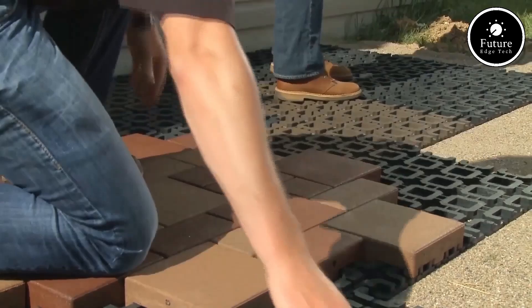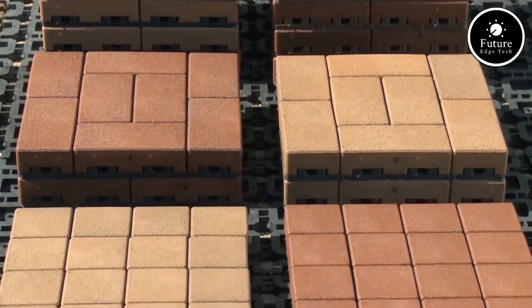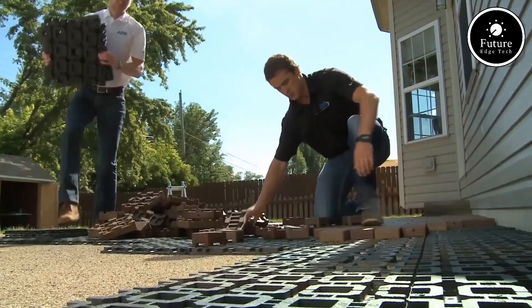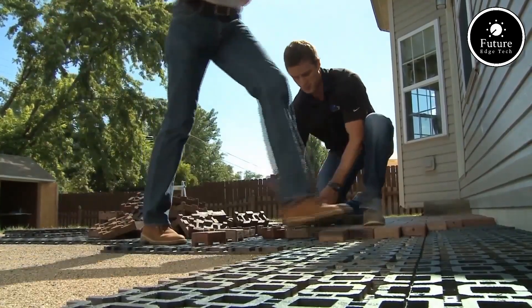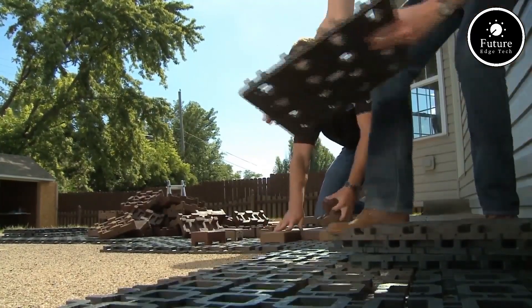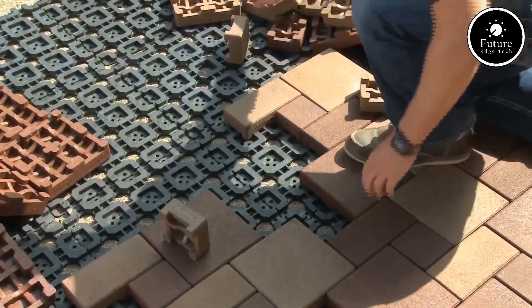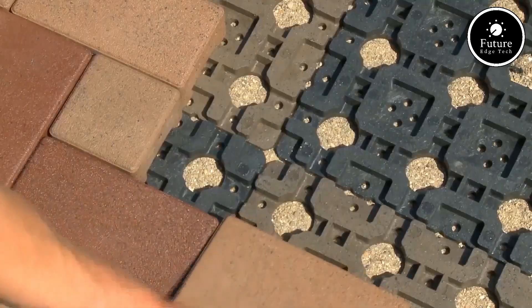Aspire pavers are crafted from high-strength materials designed to withstand extreme weather, heavy loads, and wear over time. They are slip-resistant, UV-resistant, and require minimal maintenance, ensuring they retain their elegance for years. A variety of colors, textures, and finishes are available, providing the flexibility to match any design aesthetic.